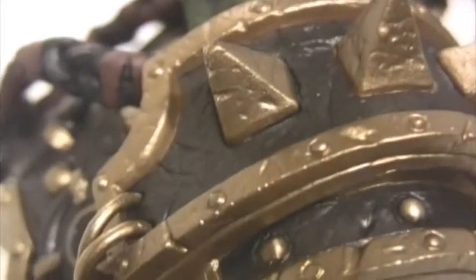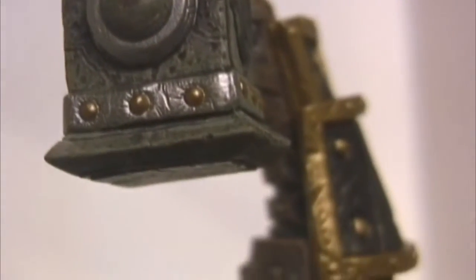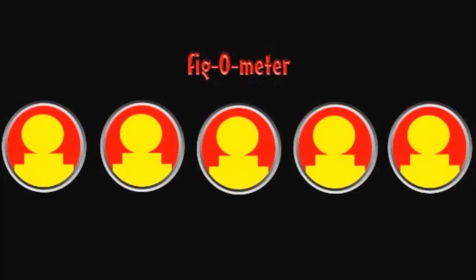Overall, this is just one absolutely amazing figure. You'll be paying anywhere between $25 to $30 for this figure, but if you're a fan of great detail and World of Warcraft, this is a no-brainer. Thrall gets a 5 out of 5.